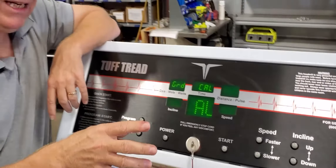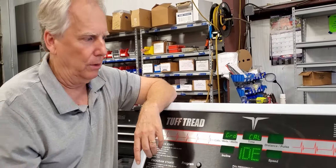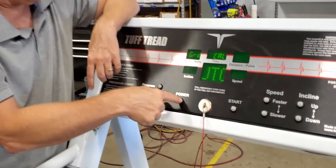You want to do a manual calibration. The display will show options for an automatic and a manual — what you want to do is a manual. Automatic can only be done at the factory on a new machine. So you want to do a manual, which means push the power button.